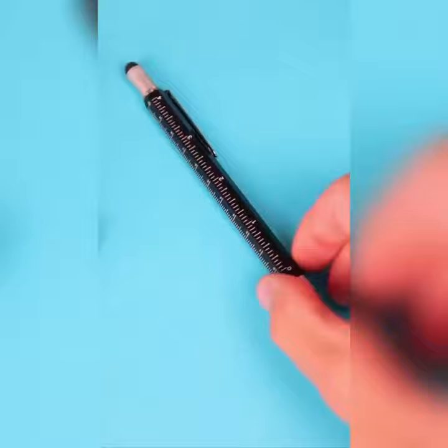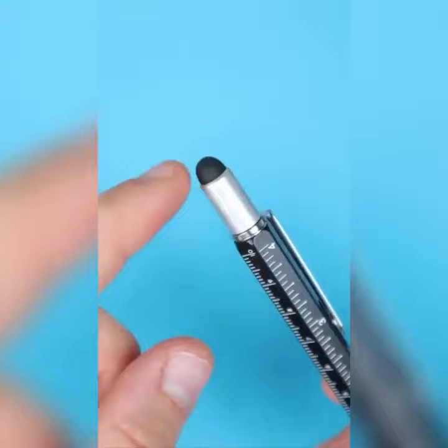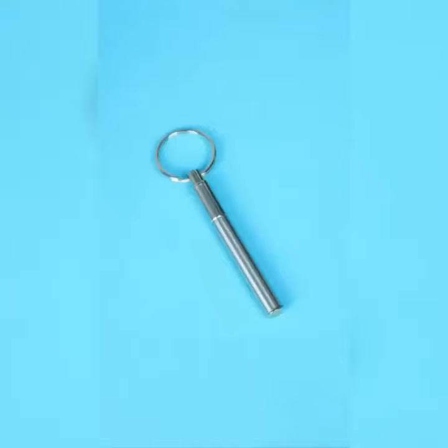I have two quick bonus finds for you guys. This multifunctional pen is great to have on hand at all times. It has a ruler, a level, both a flathead and a Phillips screwdriver, and even a stylus for your tablet.